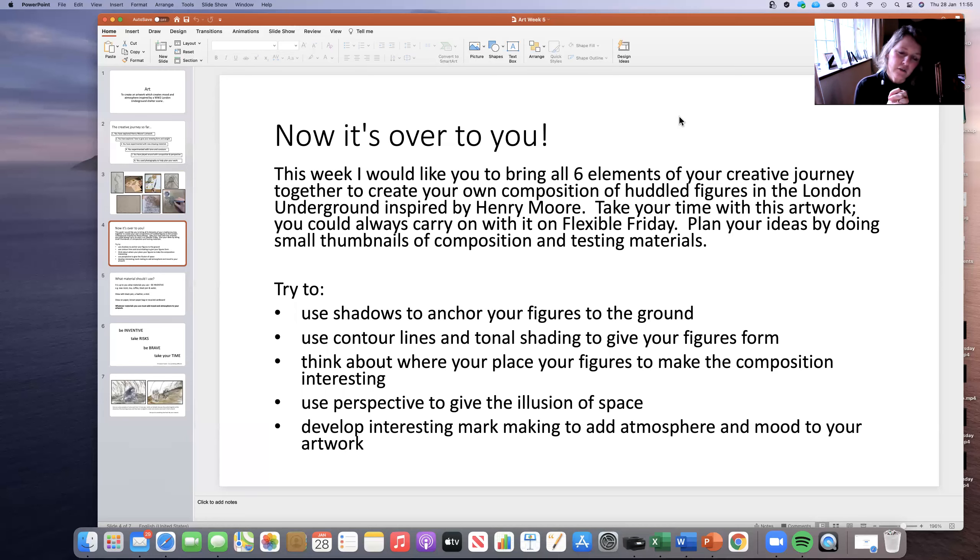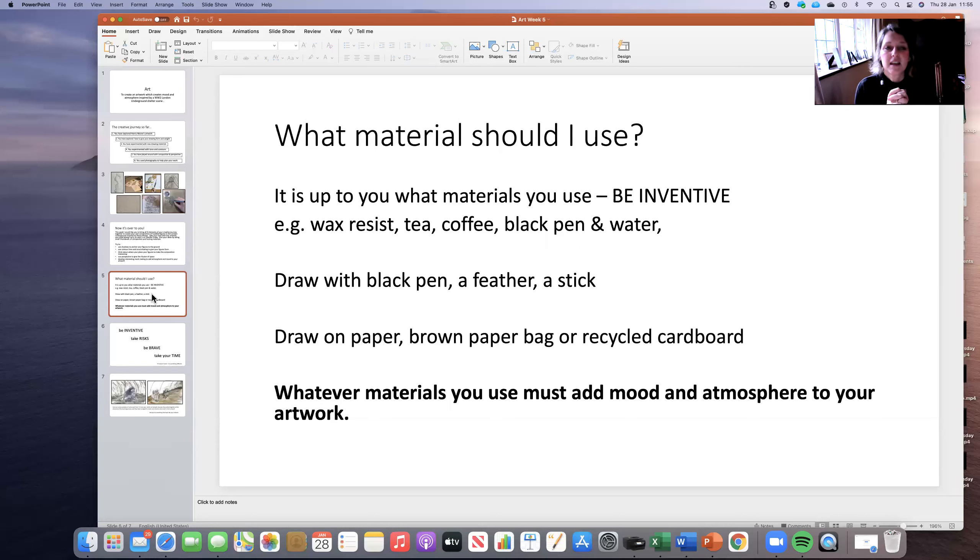I want you to also think about the materials you're going to use — be really, really inventive. Get those shadows in there to anchor them. Use the contour lines. Think about where you place things and think about your perspective. But also think about getting that mark-making. In terms of materials, it's completely up to you. You could use wax resist — an old bit of candle or some crayons. You could use tea and coffee. If you do have any black watercolour or paints or brown paints at home, you could do that. Black pen would be good. You can draw with a feather, draw with a stick. Remember, you can still draw with paint — it doesn't necessarily have to be painting just because paint's involved. You don't have to do this on white paper — you could do it on an old brown paper bag, some old brown packaging, some recycled cardboard. Make it interesting. Make it your own.